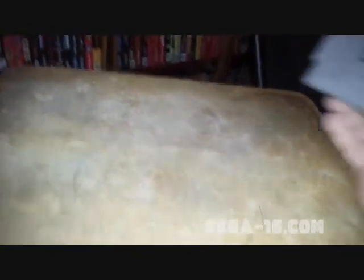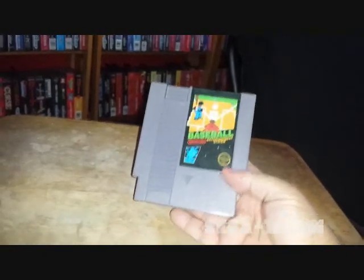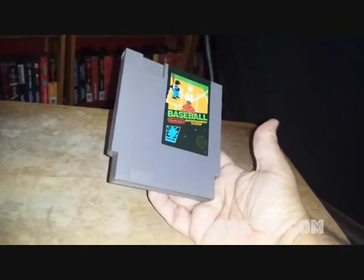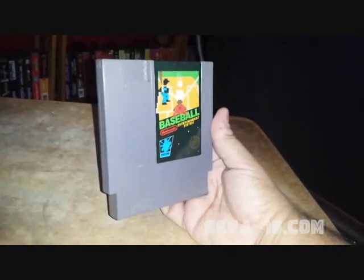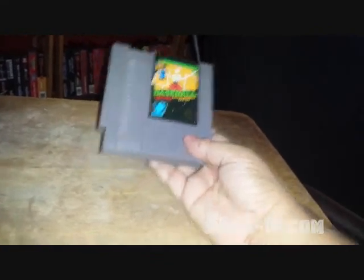The next game I got for the NES is Baseball. This is a black box five screw — didn't have a Famicom converter though — but I got it for about two dollars. I'm fond of this one because back in the day my brother and I used to play the arcade version of this. They had two consoles facing each other, linked so we could play against each other. It was always cool to play against my brother, so having this game brings back some memories.